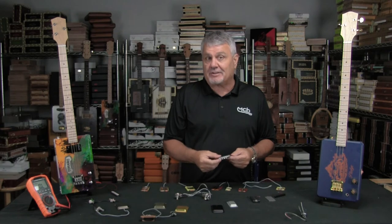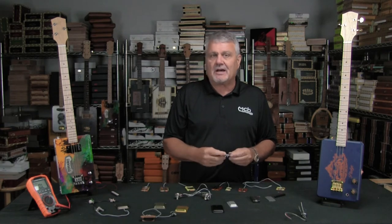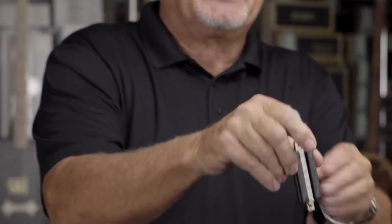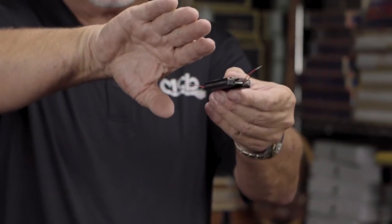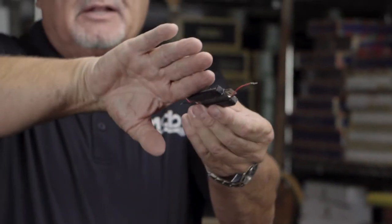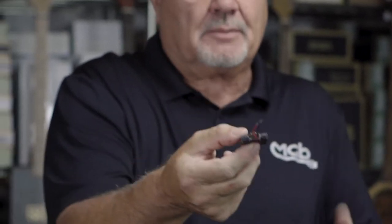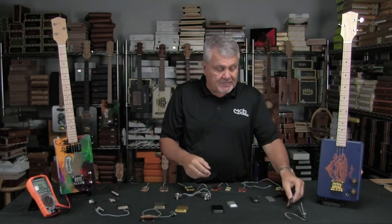I don't have one — I've looked for one as a sample to use as an example. They're about four or five hundred dollars if you can find an original. So the idea on their Sidewinders is they took the coils, laid them over on their side, and then put a piece of steel in between and mounted the magnets on the top.